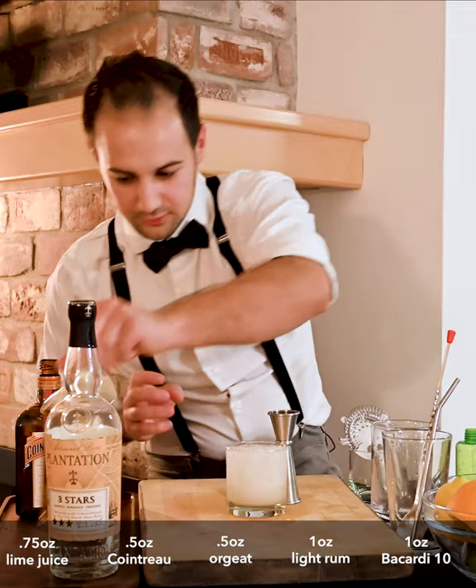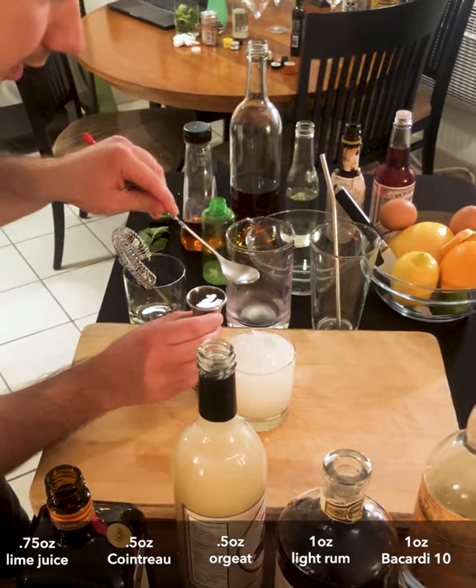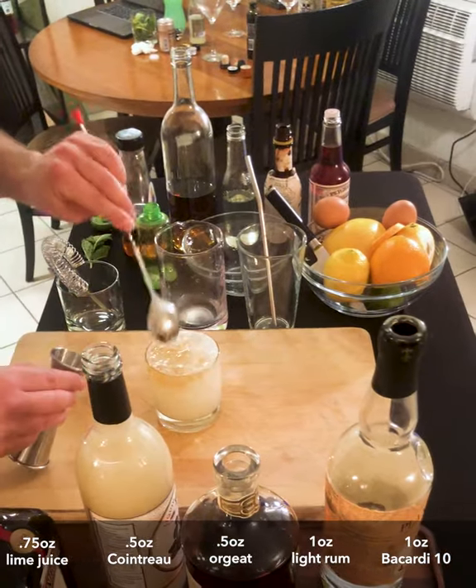The last thing we're going to do is about an ounce of a dark rum or an amber rum. This is Bacardi 10-year, which is really delicious stuff. To float it on top, take the spoon and pour it over — it'll float right on top.